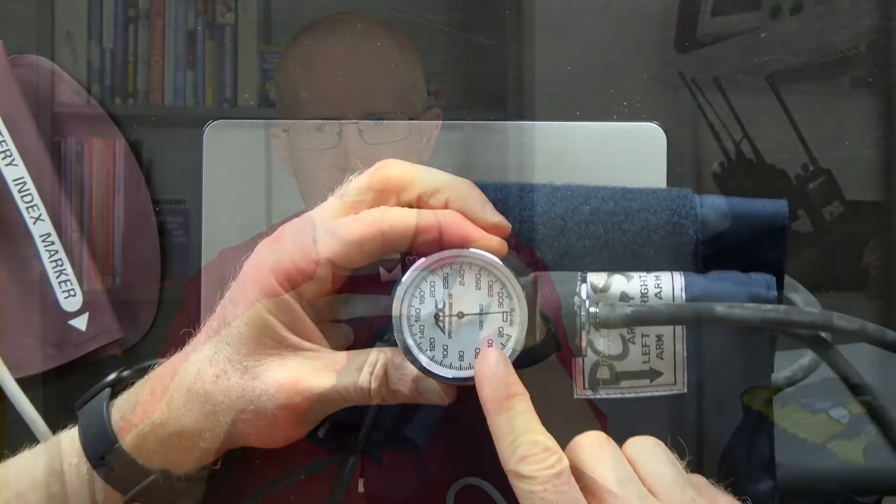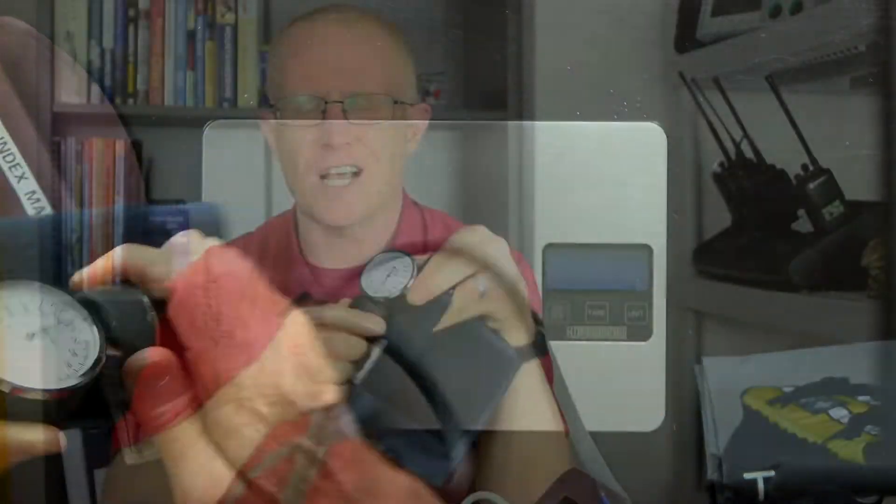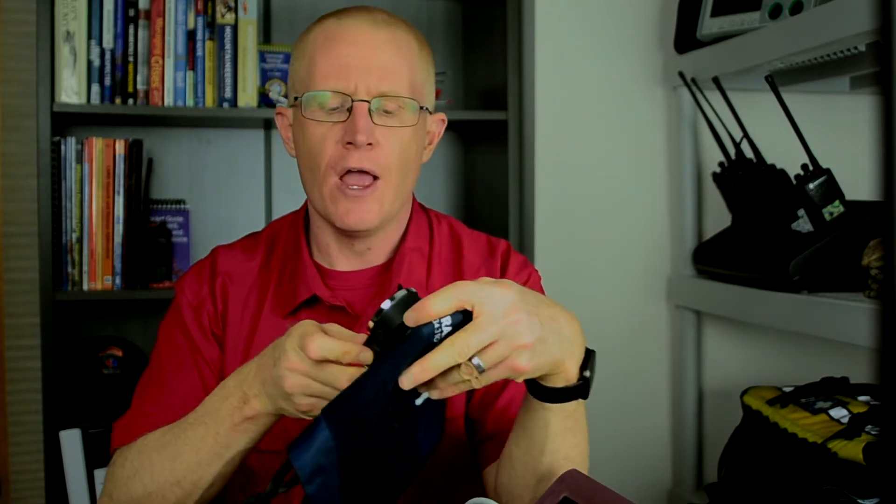The other thing is if you look at this gauge here, you'll see that it's off zero. That's a common issue with these if they get banged around a little bit in your EMS bag or your pack — that gauge will get off zero. And that is not confidence inspiring.